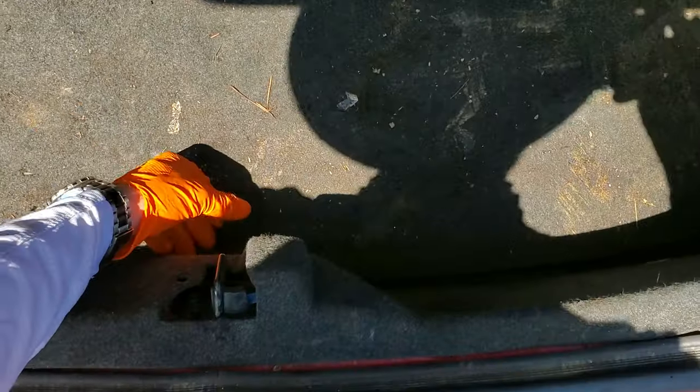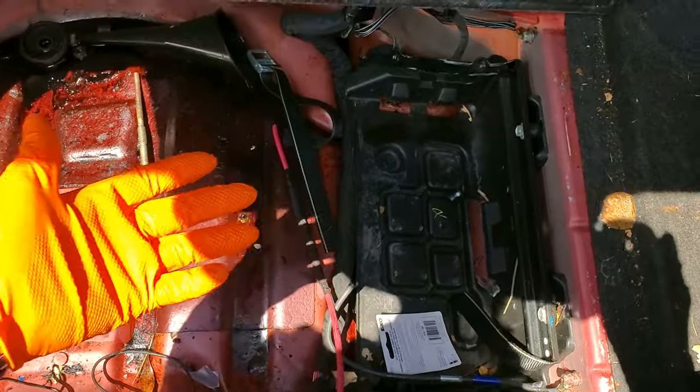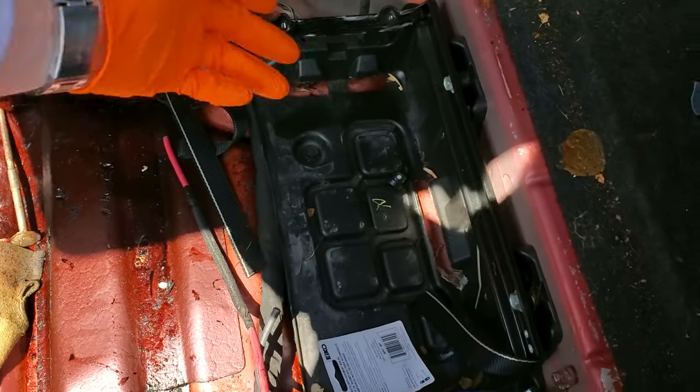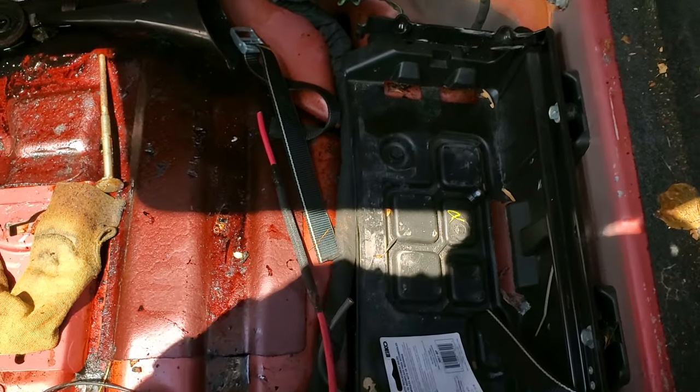Back here we're going to lift up this cover. Of course it starts with the battery — go ahead and check if your connections are tight and free of corrosion, and test your battery to see if it's in good shape or not.